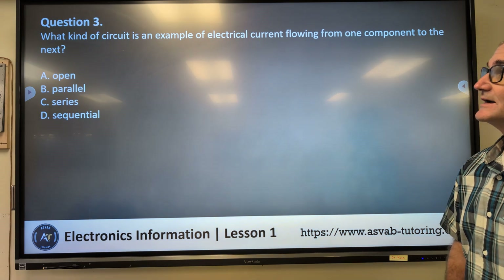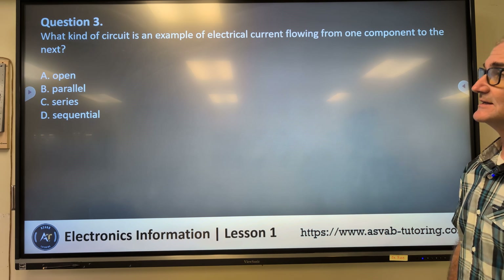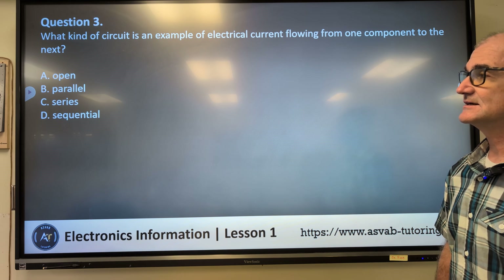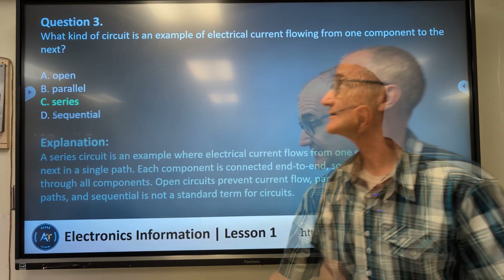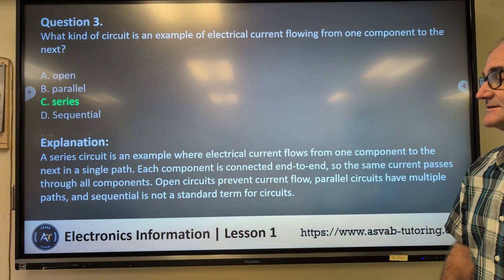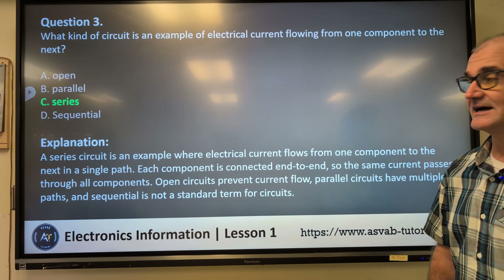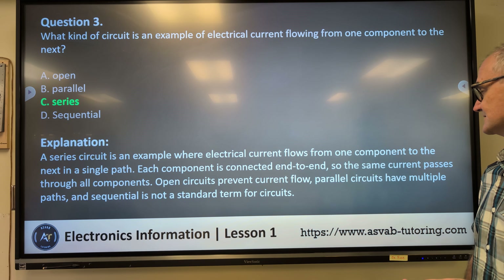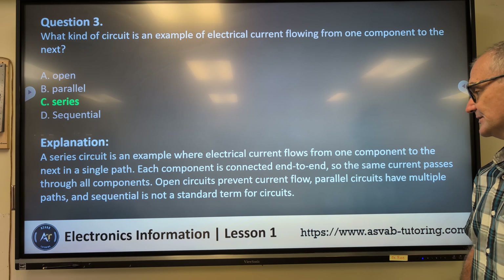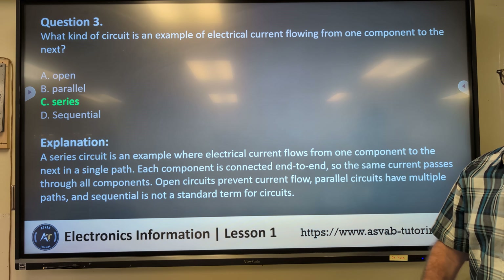Question number three: what kind of circuit is an example of electrical current flowing from one component to the next? A) open, B) parallel, C) series, D) sequential. Correct answer C, series. A series circuit is one where electrical current flows from one component to the next in a single path. Each component is connected end to end, so the same current passes through all components. Open circuits prevent current flow, parallel circuits have multiple paths, and sequential is not a standard term for circuits.